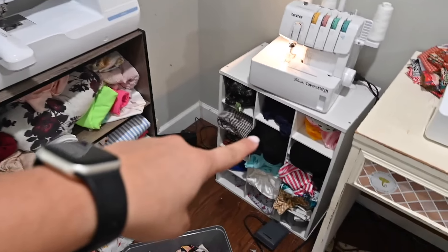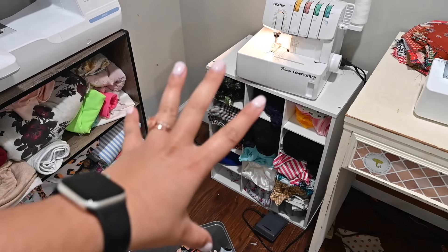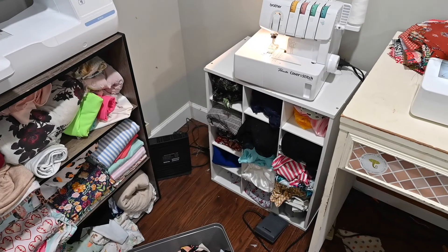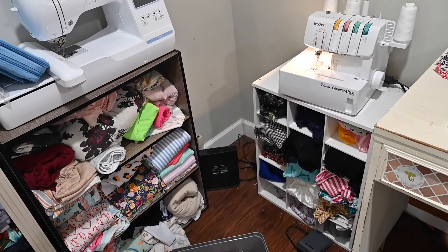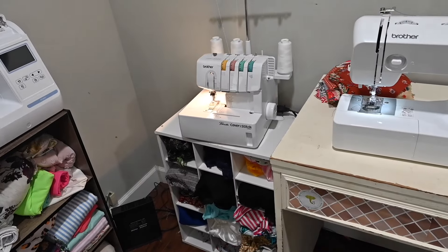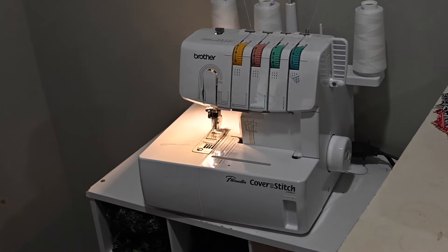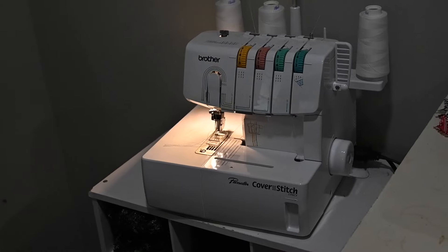Over here is actually a shoe rack — let's call it a shelf. This little brush thing got attached to my shirt — I use it to clean my machines. Anyway, this is my cover stitch — an entry-level cover stitch, the Pacesetter Cover Stitch 2340CV by Brother. It's a great machine.